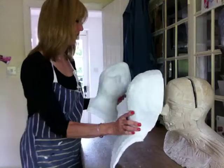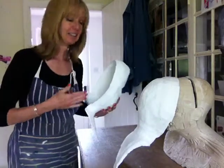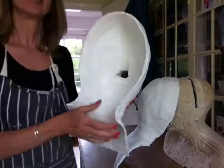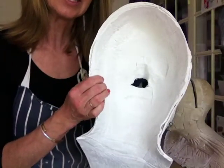That survived — phew, it's fine. So this is the inside. As you can see there's not a huge amount of detail.